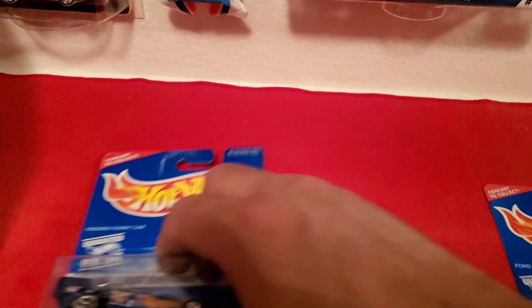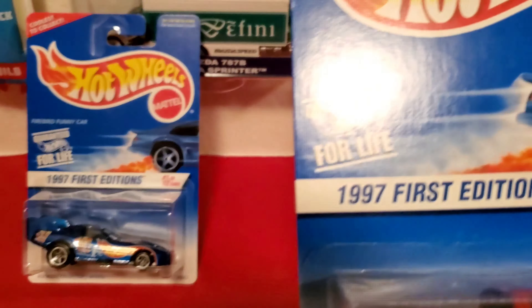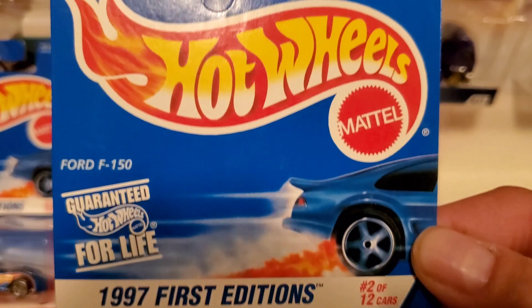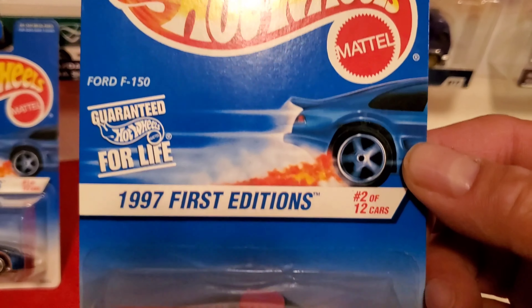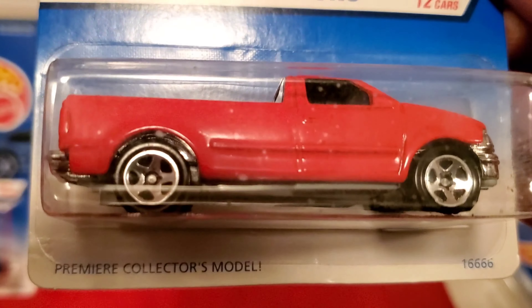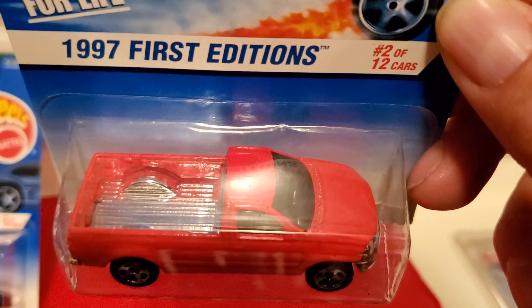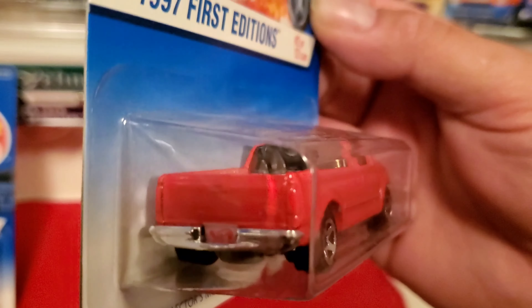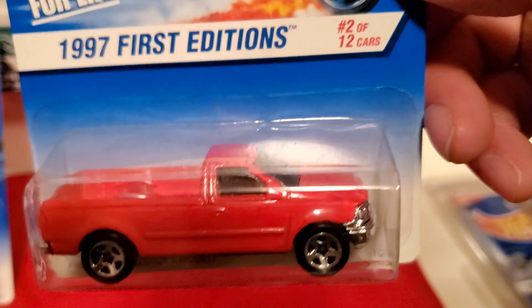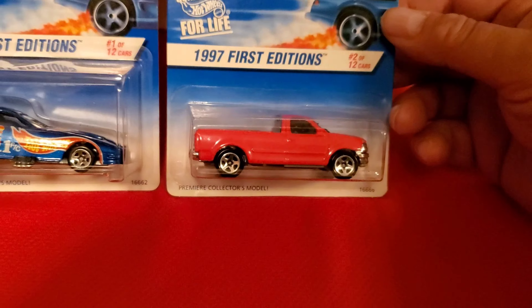Number two. It's going to be the Ford F-150 — two of twelve. Premier Collector's model. That's number two of twelve.